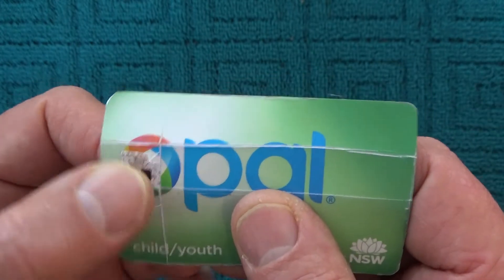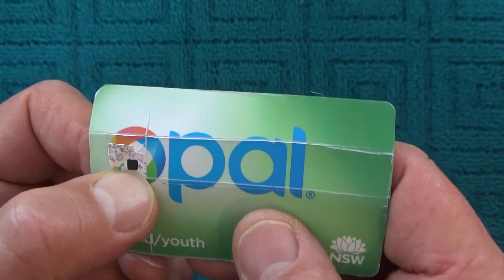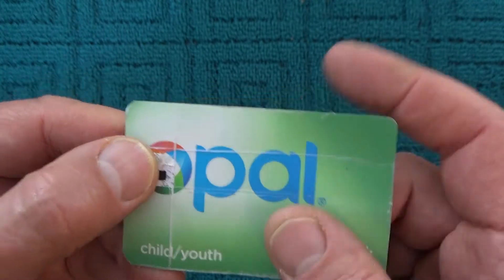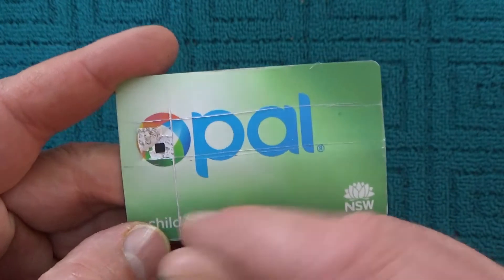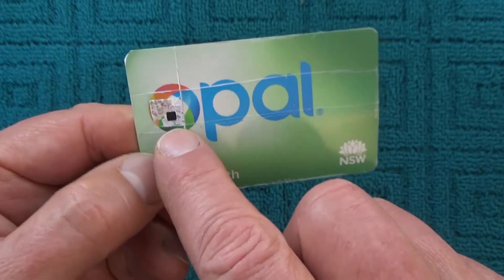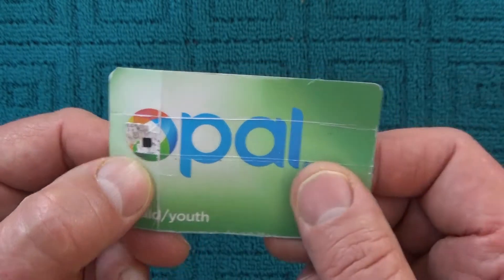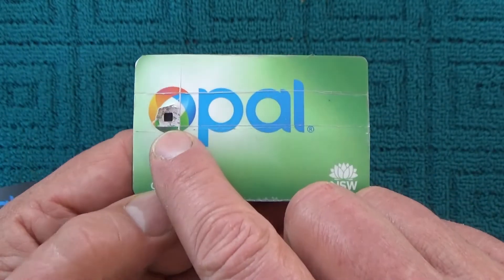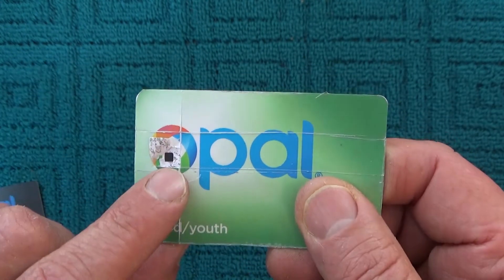That's all the information there is in that chip, and the rest of the card is just plastic — so you don't lose that little chip. All the information about how much money you've got left and where you've traveled from and to is all contained inside that little chip inside your Opal card. Big bit of plastic and just one small black chip that's under the O of Opal.